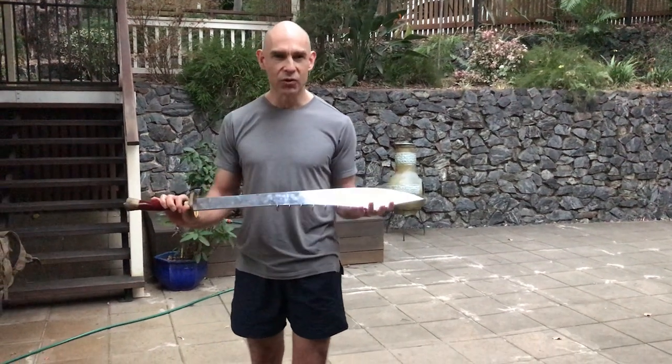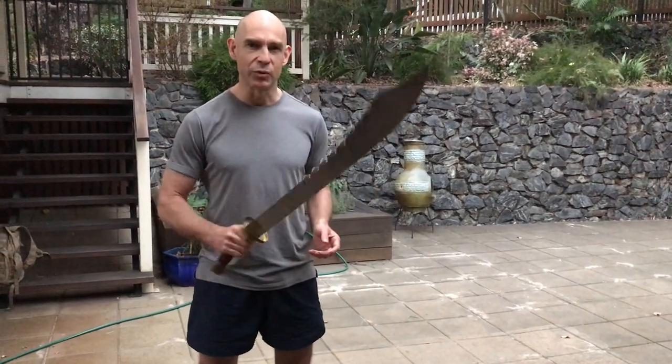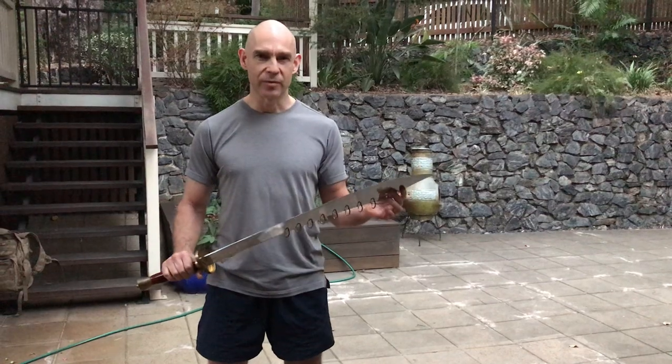Hi. Afternoon. Thought I might do a little bit of work on the broadsword and go through the basic drill.